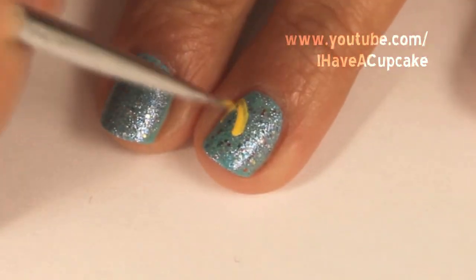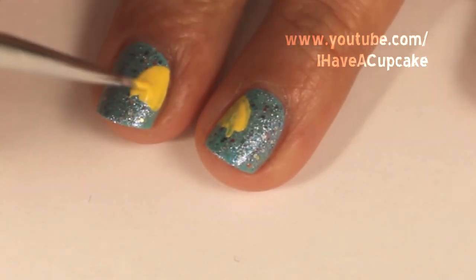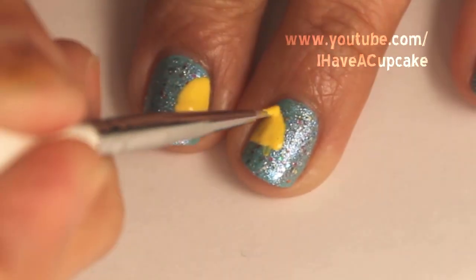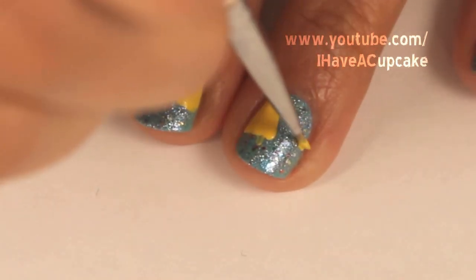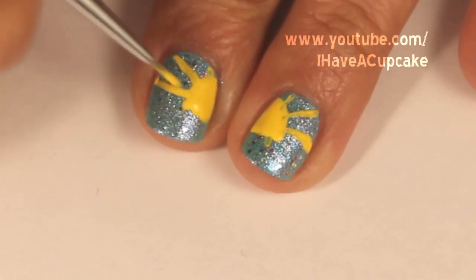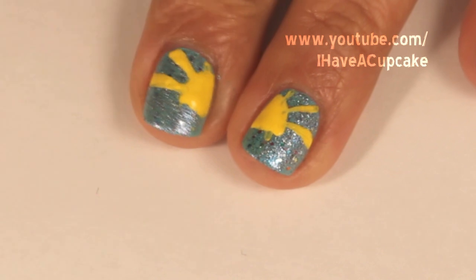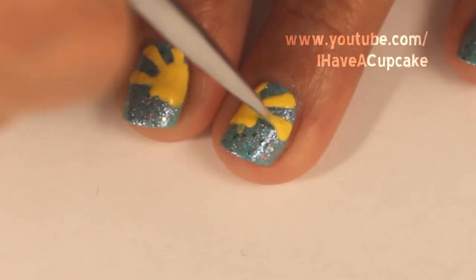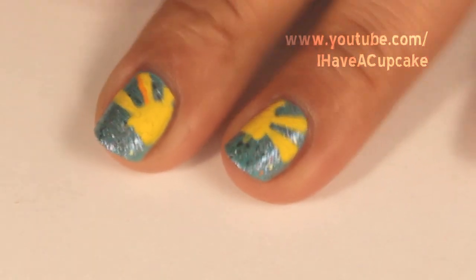The rest I'm going to do in acrylic paint and I'm going to split the sun into two nails. When that dries I'm going to outline it in orange.